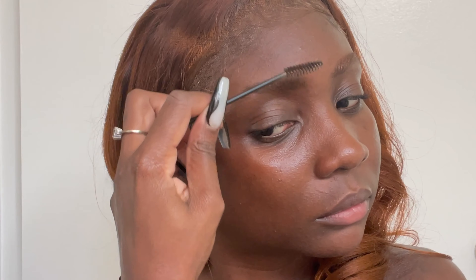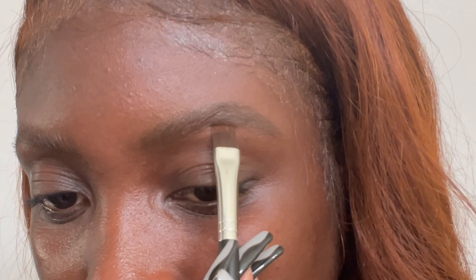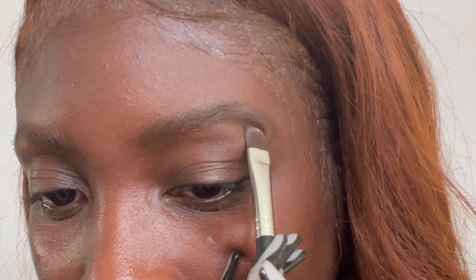I'm lightening my brows and giving them a more ginger look by using my concealer on a spoolie. With a bit more of that concealer, I'm carving out the arches of my brows.